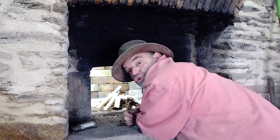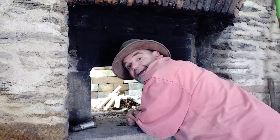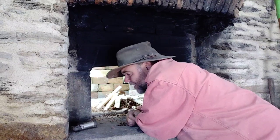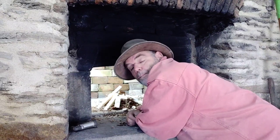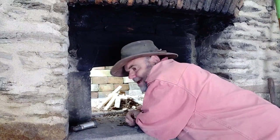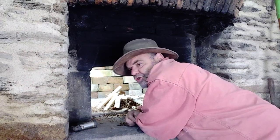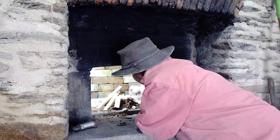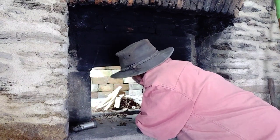If you haven't got shavings you could use dry leaves or bracken or anything like that. Now in France, we find that driving down the old back lanes you often see old boys collecting bracken from the verges. They dry that and use it for fire lighting in the winter. This is quite a good idea I think.